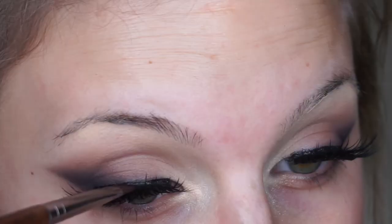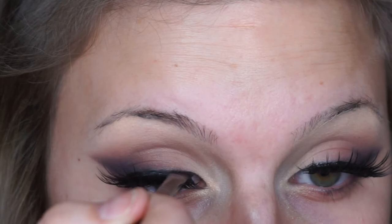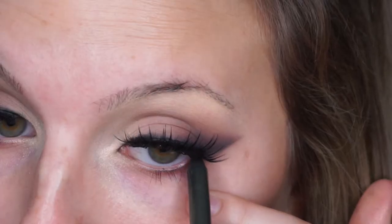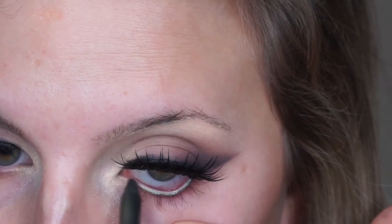Going in with the Make Up For Ever 172 brush, I'm just going to pack Black Truffle onto the lash glue because it's shiny — it's dark-toned but still shiny — so I'm matting it out. Then going in with the Urban Decay 24/7 Glide-on Pencil in Perversion to tightline. Then going in with another 24/7 Glide-on Pencil in Mildew to tightline the bottom and pull it into the bottom lash line, so it's smooth and I don't see my skin tone through my bottom lashes at all.